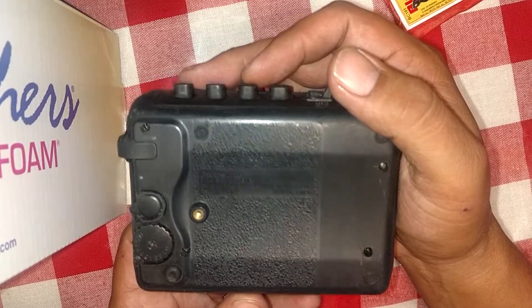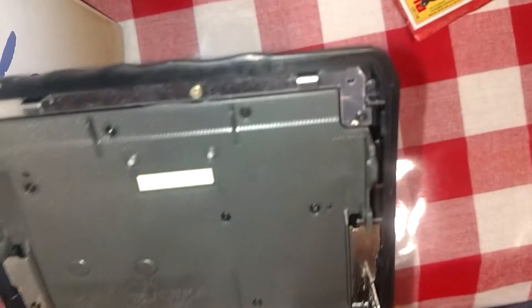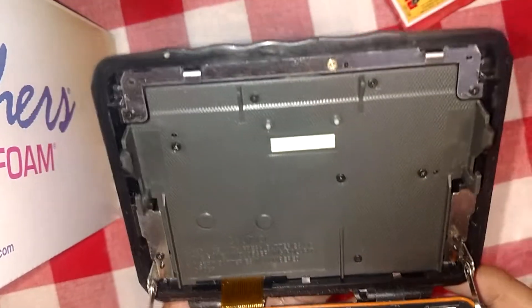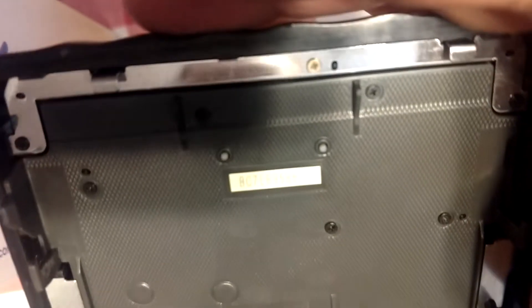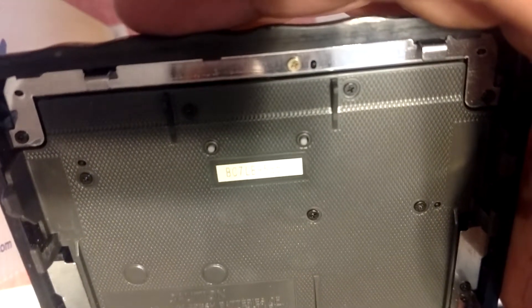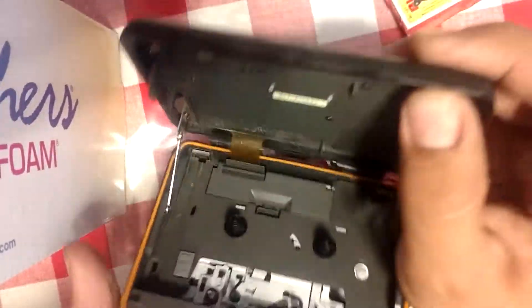I'm not sure exactly what the model is, but in here it shows — let me see — it says BC7LB95862. I know it's probably an X number, anyways.